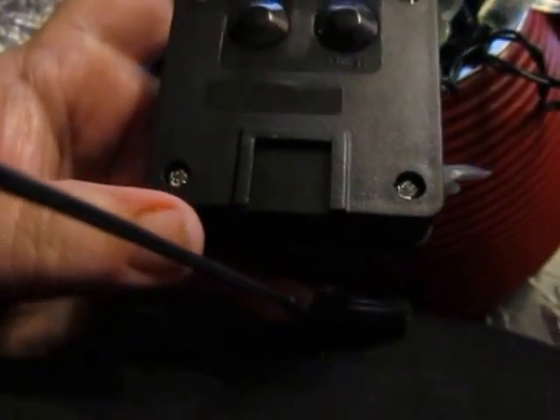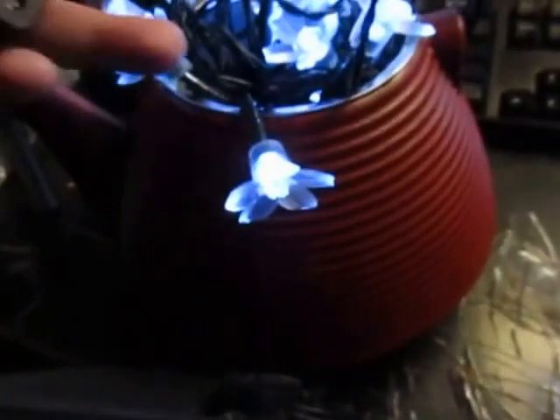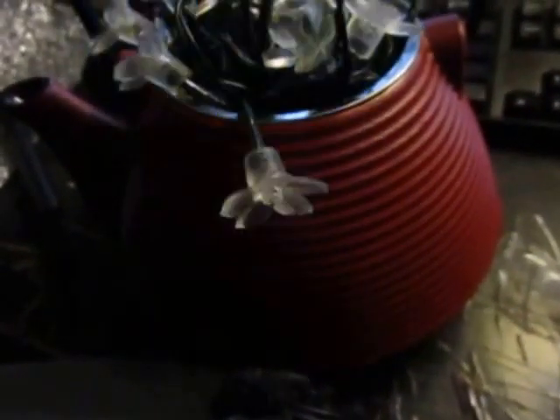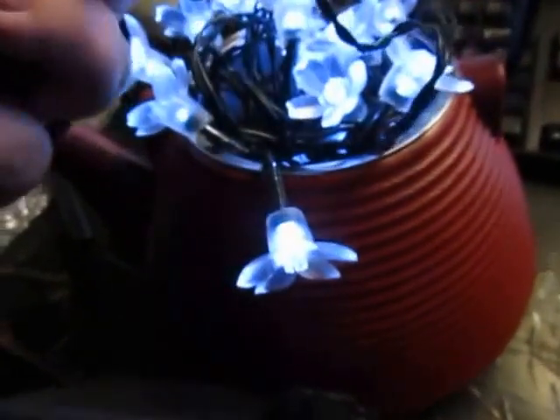You need to place the solar panel in direct light. I have mine inside right now, close to a lamp. I have them placed in a flower pot or a teapot, so it looks like I have flowers growing at night. They're very, very pretty.